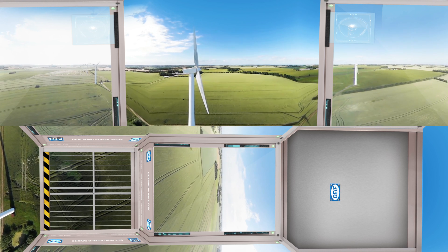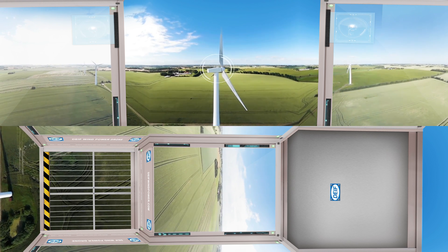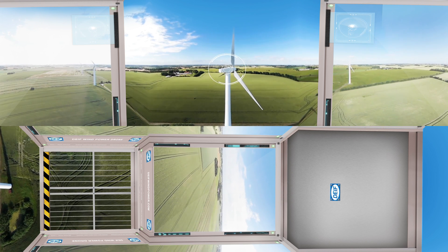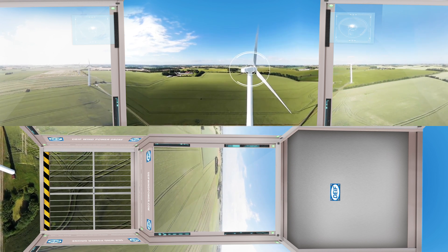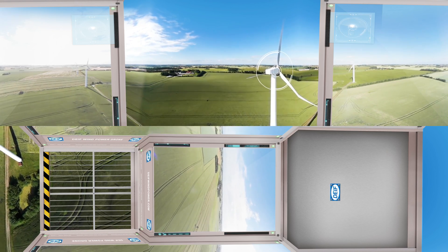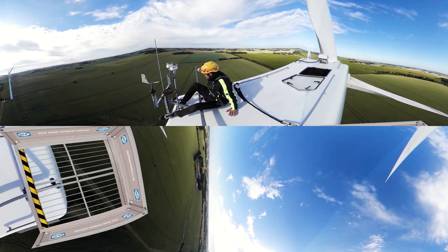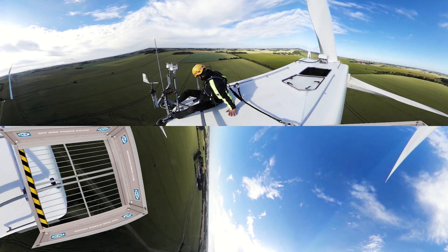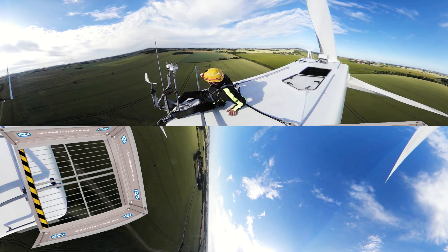Now that the first stage of the installation has been completed, we need to make our way up through the tower all the way up to the nacelle. Most people haven't been on top of a wind turbine to enjoy the majestic view before, so why don't we jump up there? Phew! That's a long way down — 50 meters to be exact. Good thing safety always comes first.